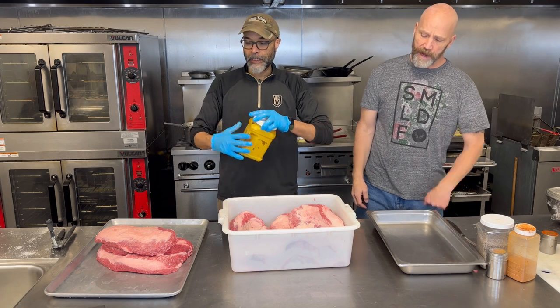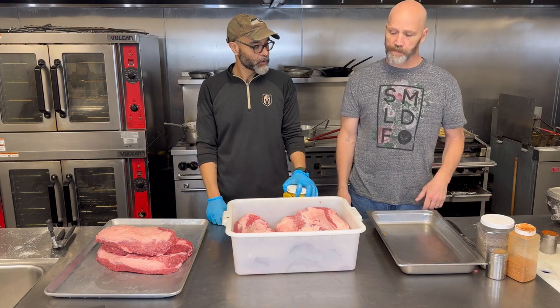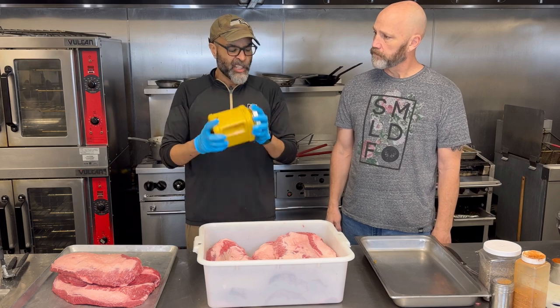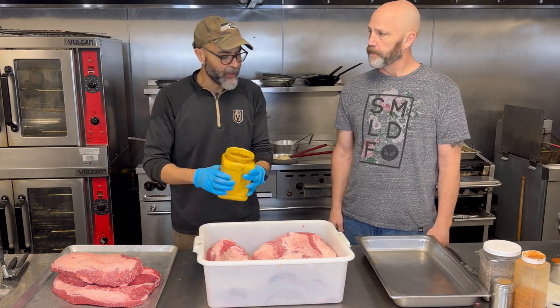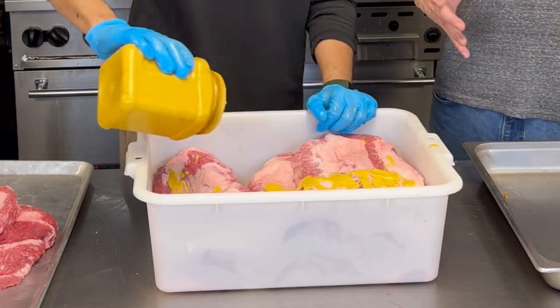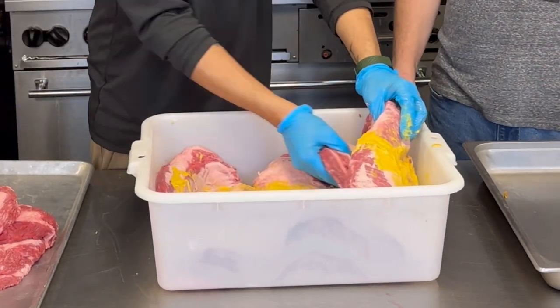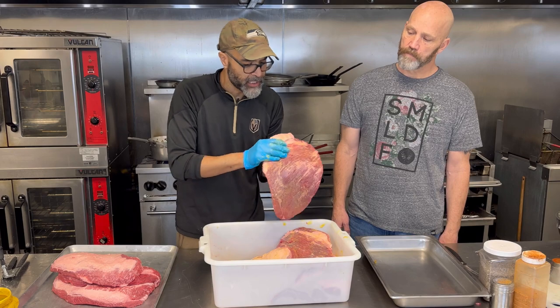We've got about ten briskets here, all trimmed up and ready to go. We're going to get these seasoned and put them on the smoker. Just mustard, a little bit of canola oil and water — just enough to cover the briskets and make them a little sticky to bind the seasoning on there. This isn't for flavor, you don't want to overdo it, but the mustard is not going to change the flavor of your brisket. This is just to bind the seasoning and help you develop that nice bark, get a proper cook. It's a light coverage — just enough so that it looks a little cloudy and then the seasoning will stick nicely.